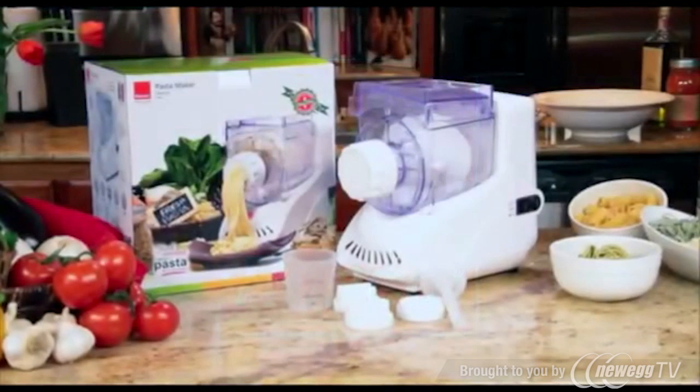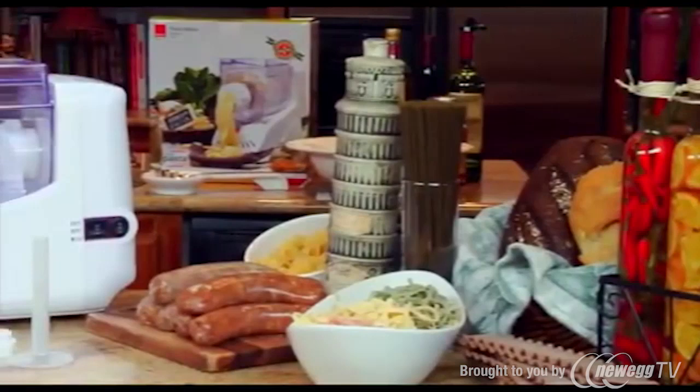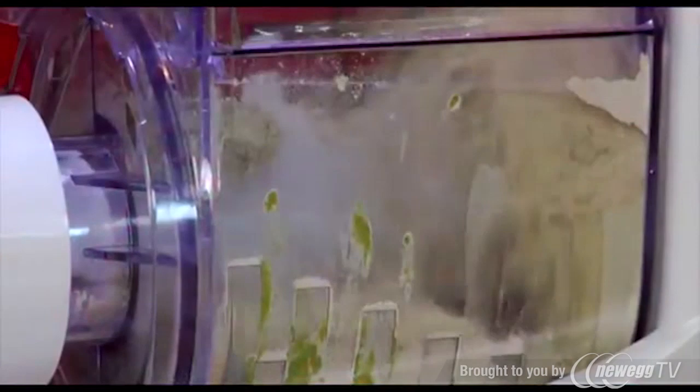Transform yourself into a gourmet chef with the Ronco electric pasta maker. With the Ronco electric pasta maker you can create a variety of pastas that are healthier than store-bought pasta and less expensive than pasta at restaurants. This best-selling pasta maker is easy to use and makes fresh homemade pasta in just five minutes.